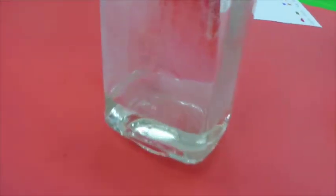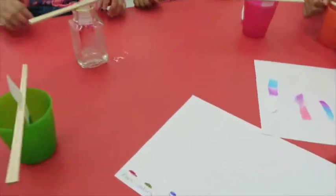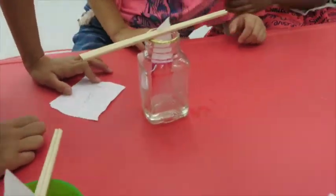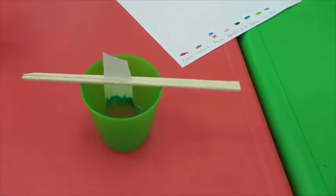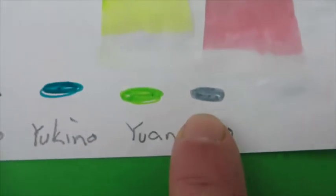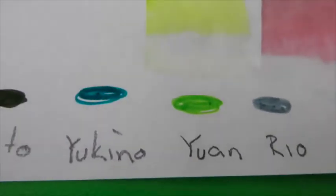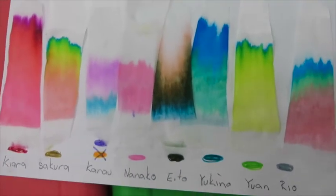Wow, it kind of started off with purple and now it's going to pink. Look at Kiara's one — what color did you start with, Kiara? Red. It's gone a little bit darker in red — is it maroon? It's gone pink and it's going purple. Oh wow, look at that. Ryo's got green — look at Ryo's! Ryo started off gray and it's gone pink, green, blue. You started off with green and it's going yellow, then green, blue, blue.